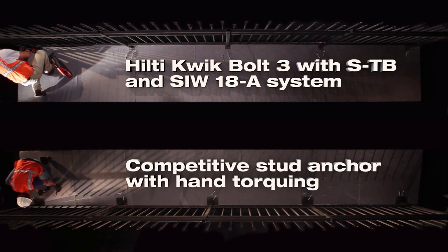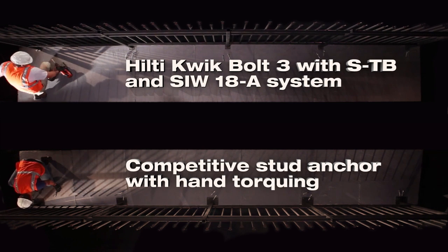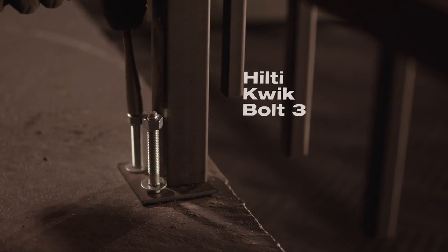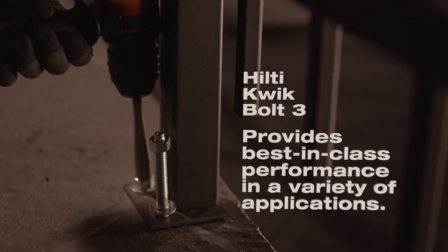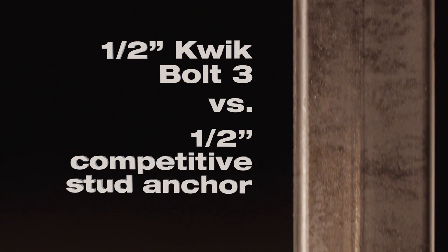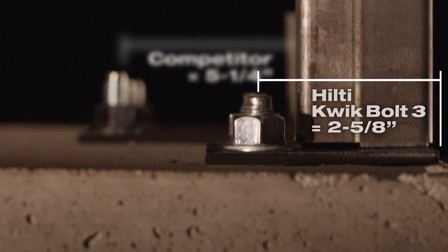The new Hilti Quick Bolt 3 Torque Bar adds productivity to the industry-leading Quick Bolt 3. Designed to be the ultimate stud anchor, the Quick Bolt 3 can be installed closer to an edge than any other ICC-approved stud anchor.